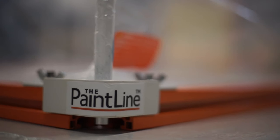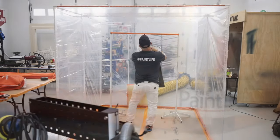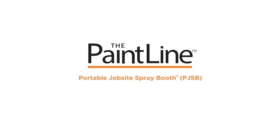There you have it — the Jobsite Spray Booth from PaintLine. It's an affordable, professional-looking spray booth and the perfect solution for spraying, finishing, sanding, carpentry work, and even tiling. You can find it at thepaintline.com.